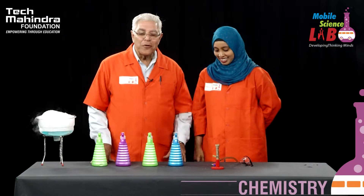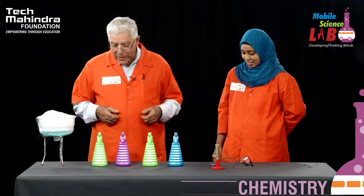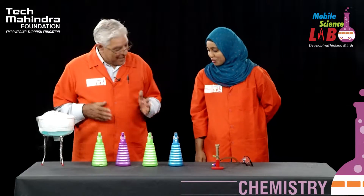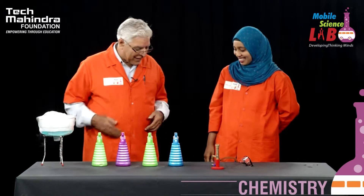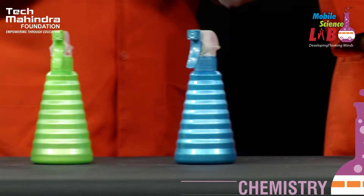Hello, Khatija and hello, viewers. You must be wondering what are all these colored sprayers here for. I want you to do one thing — please light the burner and then I will show you what is today's experiment.